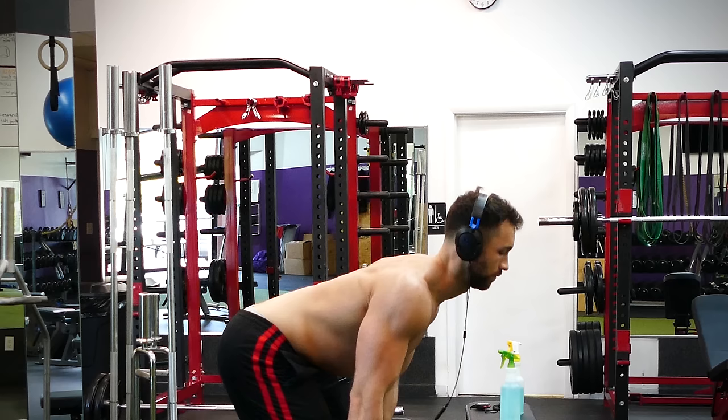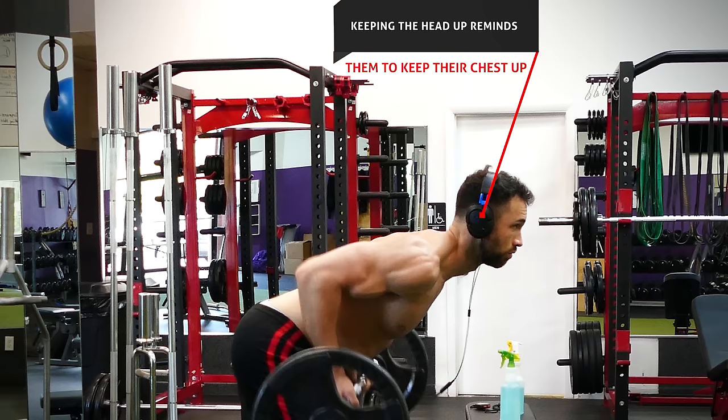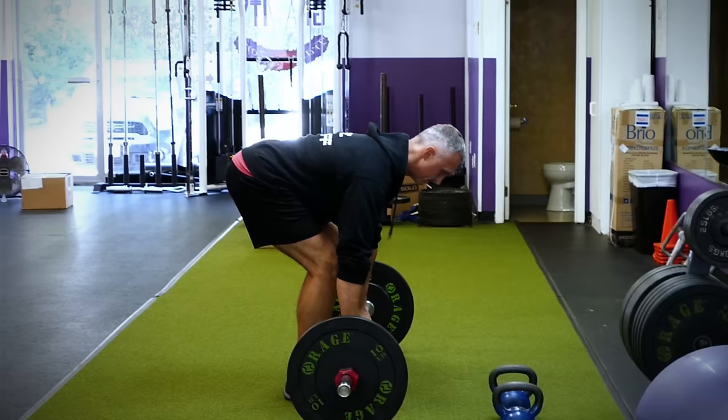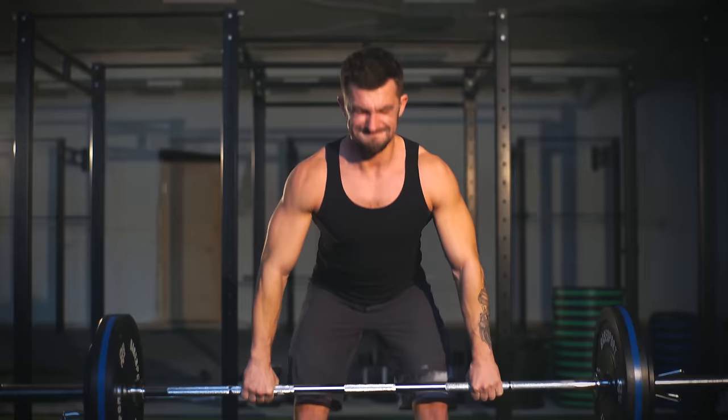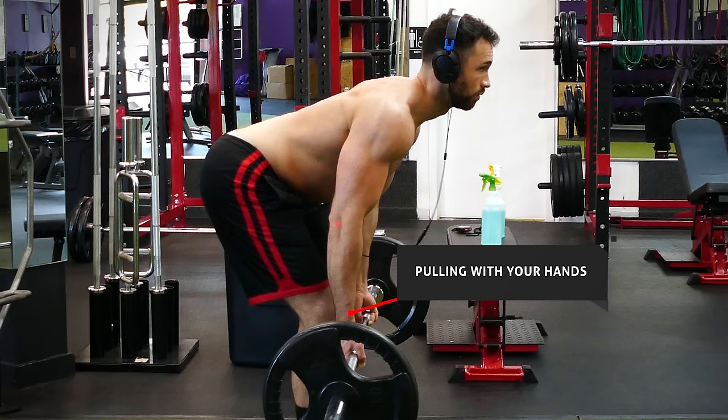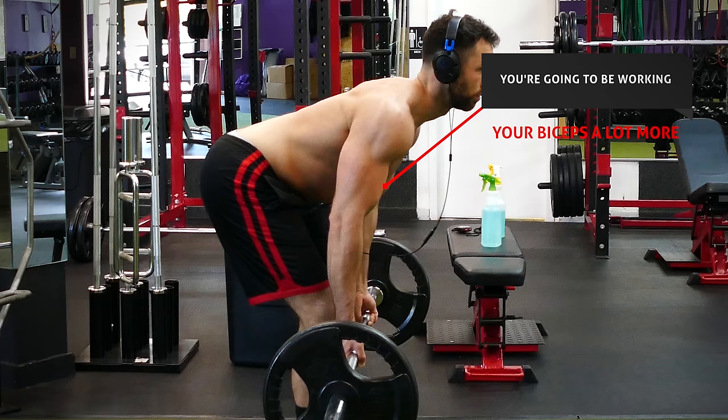For beginners, keeping the head up reminds them to keep their chest up as well — where the head goes, the body will follow. You can also pack your chin tight by pulling it back into a double-chin position while keeping your eyes a few feet in front of you. The same advice applies whenever you're in a bent over position lifting anything off the ground, whether it's a deadlift, a bent over reverse fly, or simply lifting a heavy box. The last thing to avoid with barbell rows is pulling with your hands instead of your elbows — focusing on pulling with your elbows will target your back much better.